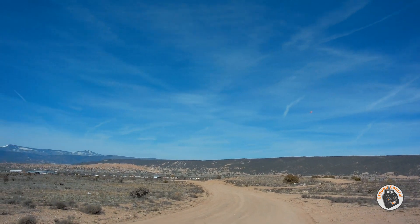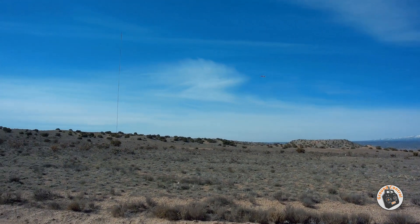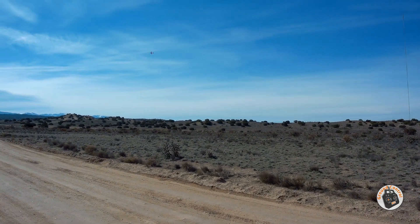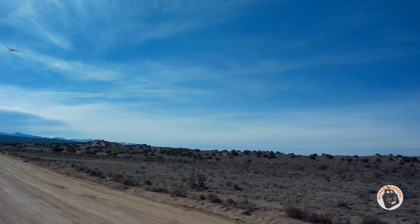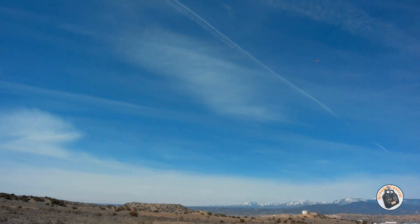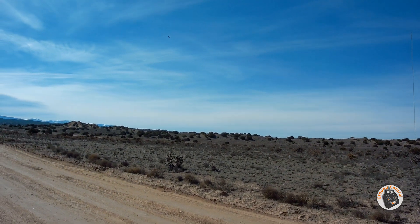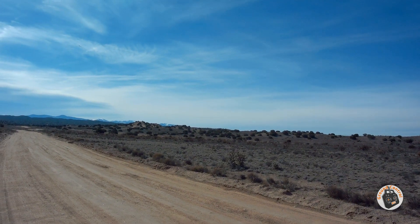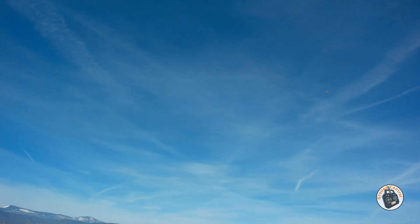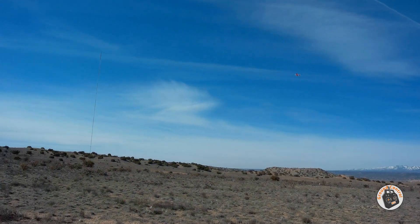Bring it back around here. I've got it trimmed out better than I had it, but it's still a little abrupt on the controls yet. Yeah, look at that roll rate now — that is fantastic. I'm extremely happy with that. Even against the motor torque, got a good roll rate on this now. That is fantastic.